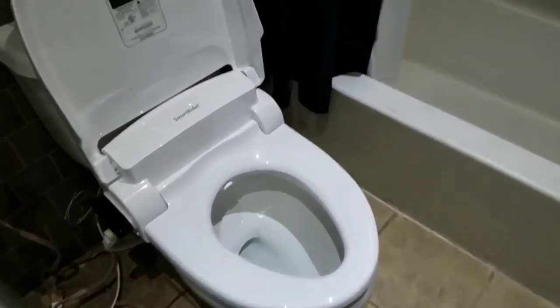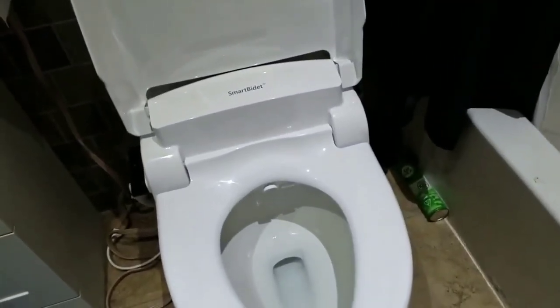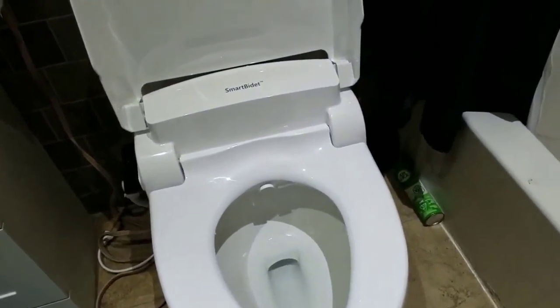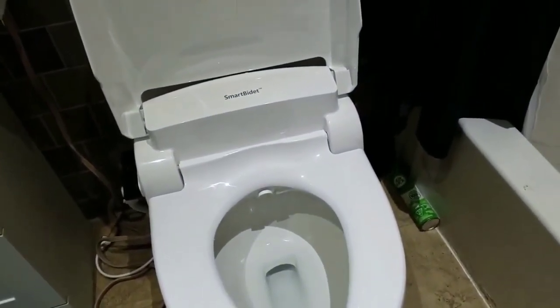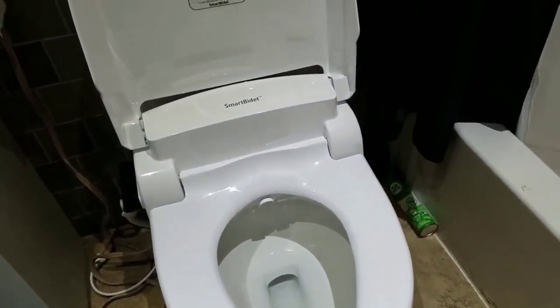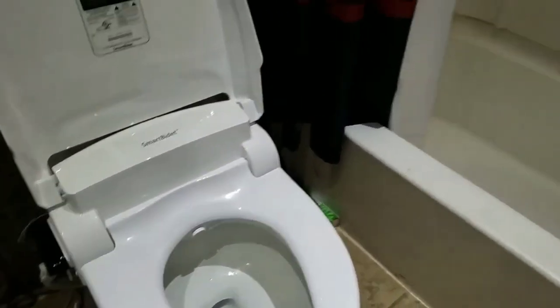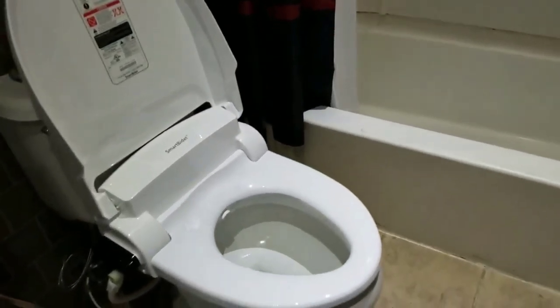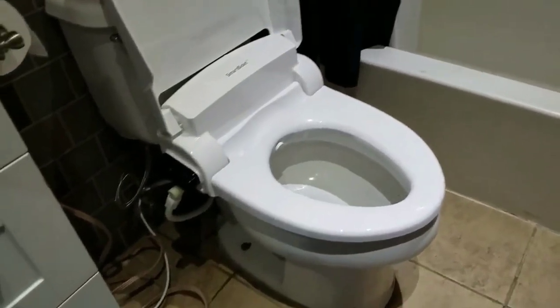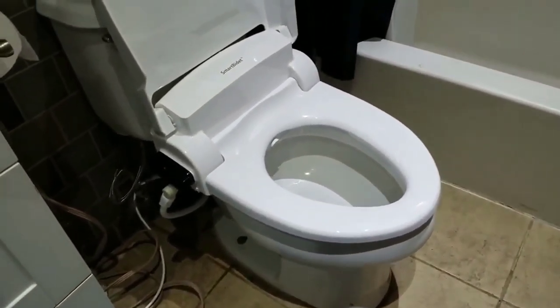It does have an air dryer feature, adjustable up to five levels of pressure, and it works really really well. It sounds weird if you've never had a bidet before, but it completely eliminates the need for toilet paper. It cleans far better — if you've never had a bidet before, welcome to the best thing you've probably ever bought in your life. It's one of those things where I could never not have one of these for the rest of my life.